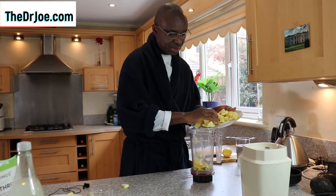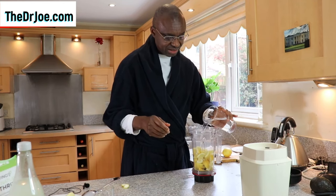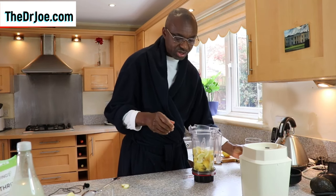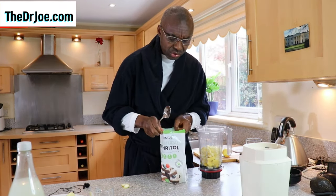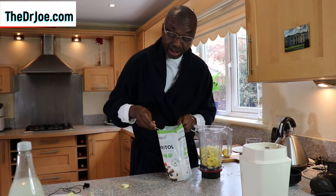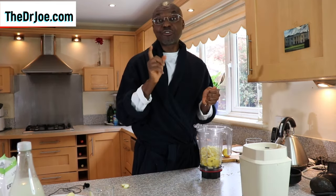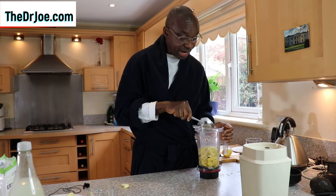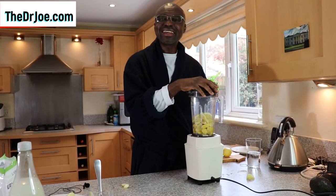We put the sliced lemons into the blender, and then we add just a little bit of water. You can add as much water as you like, but you don't want to add too much. Here's my trick to reduce the bitter notes: I'm going to add 3 tablespoons of a healthy sweetener — one tablespoon for each lemon fruit that you're going to blend. So we have the water, the sweetener, and the lemon fruit all in the blender. Now let's blend!